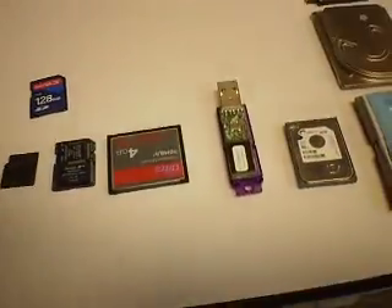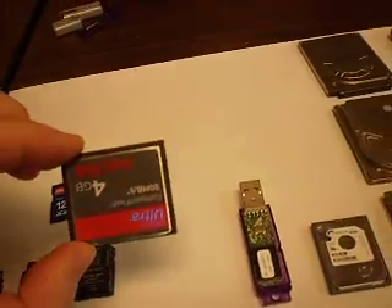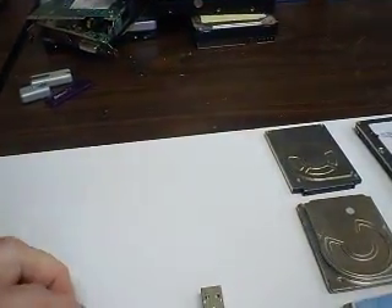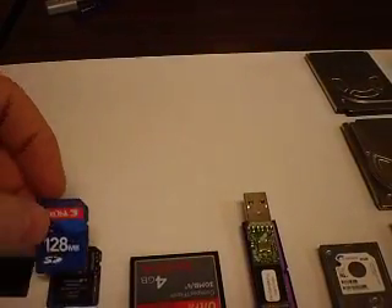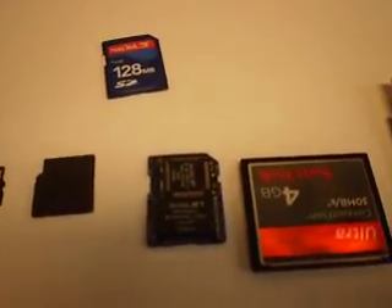This is a compact flash — basically the same thing inside. This is an SD card, very popular today. And again, as you can see, there is the memory chip and the controller inside. This one was actually stepped on or driven on, and the controller was cracked. But I was able to reattach a different controller — well, the same controller but from a different card — and read the information from the memory chip.